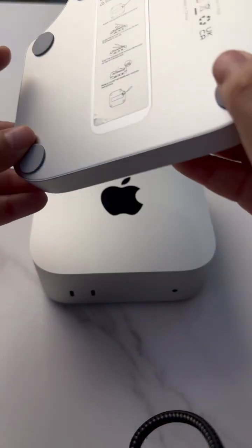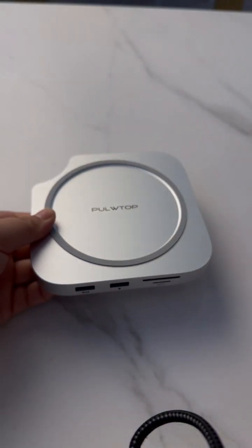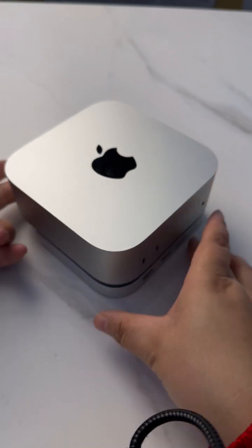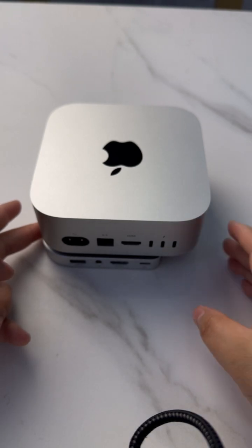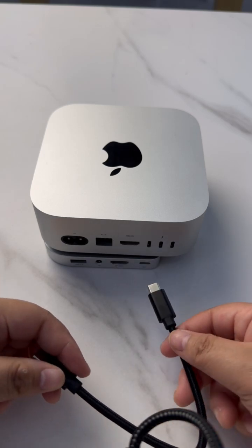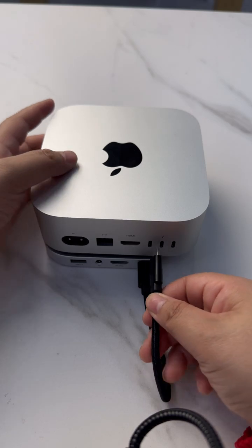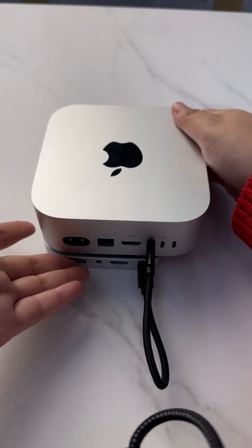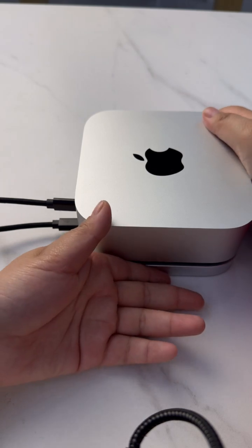Place the Mac Mini M4 on top of the hub and set it on the bottom. Check the back side — a short cable is included. Connect one side of the cable to the hub and the other to the dock. Then you can access the power switch easily, and the hub will work.